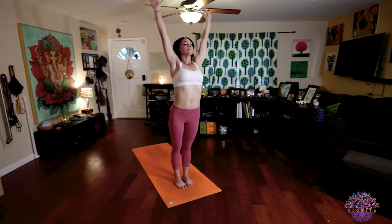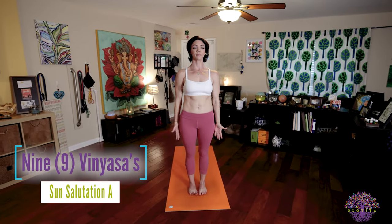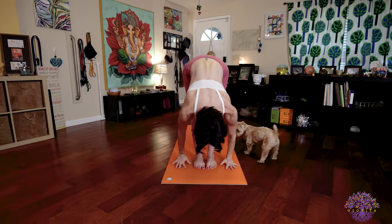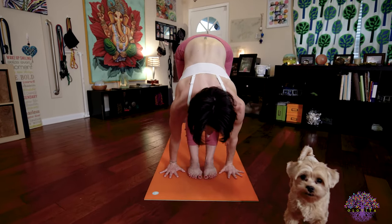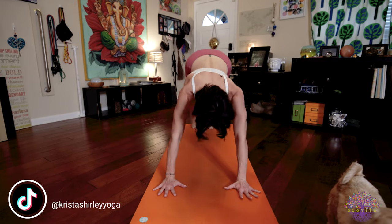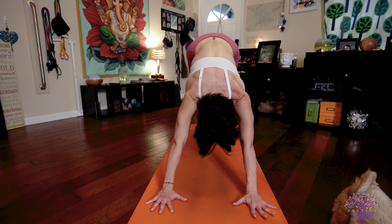Now I'm going to count for you in this next Surya Namaskar. Inhale one, raise your arms, palms touch, look up. Exhale two, fold forward, tuck your chin towards your chest. Inhale three, lengthen your spine, look forward. Exhale four, step back to lower down — Chaturanga Dandasana. Inhale five, upward facing dog — Urdhva Mukha. Exhale six, downward facing dog — Adho Mukha Svanasana. Five deep breaths here.